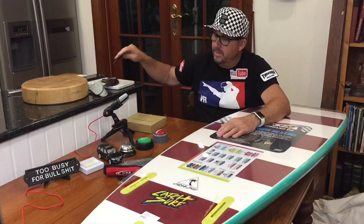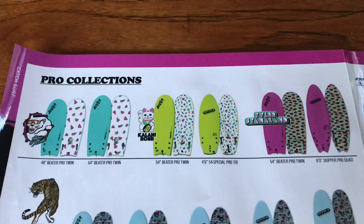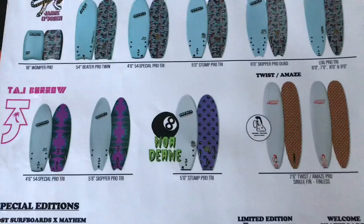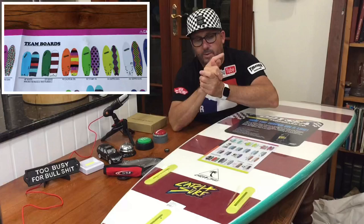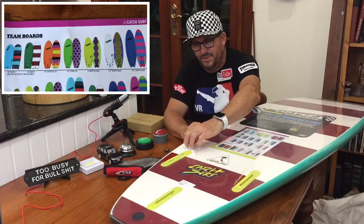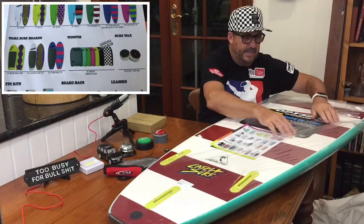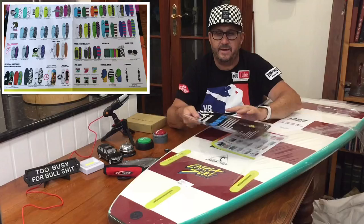I'll talk about the fin systems in a minute. There are numerous models — you've got the Beta, the Skipper, the Log, the Stump, the mini-mals. They're all there, and this is just an example of the range of boards you can get coming out of Odyssey. They have got every possible thing you could want for these particular boards to ride at any conditions or for any type of rider. So let's unbox it and have a look. With surfboards you just have to unpeel the vacuum seal foam and also the plastic that wraps it. These boards range around about $519 Australian dollars.